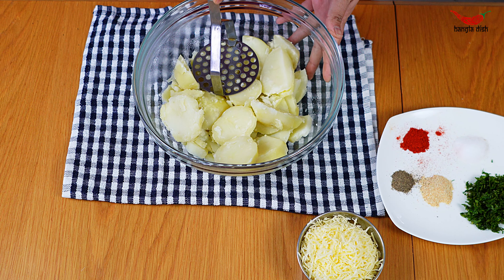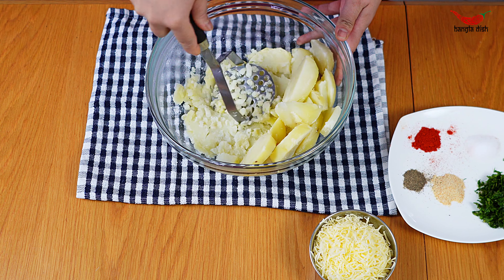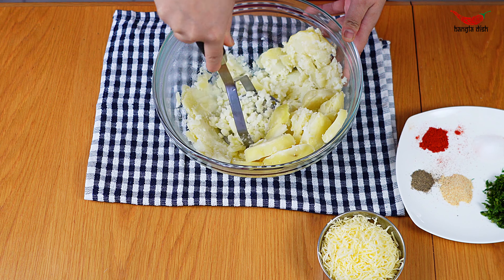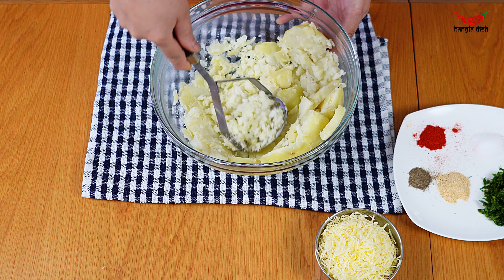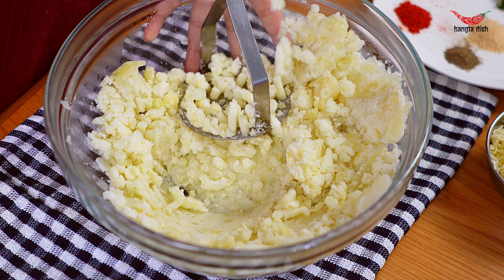Begin by mashing your pre-boiled potatoes in a large bowl until smooth. We recommend passing the potatoes through a fine mesh sieve as this will give the potatoes a creamier and smoother consistency. It will also help to remove any big lumps.